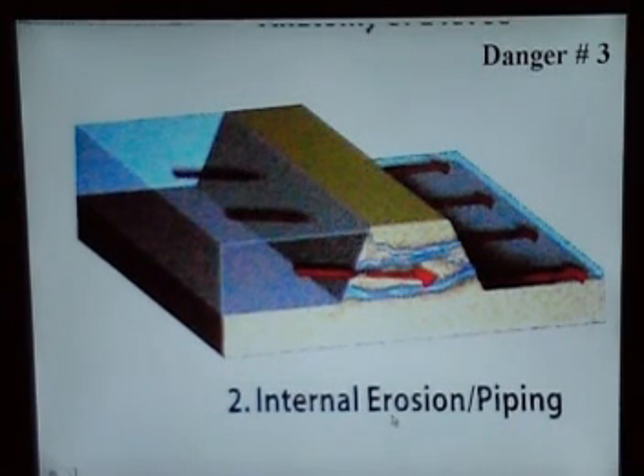Danger number three is internal external piping. It keeps on pumping back and forth until it punctures the levee itself. Then it forms these little piping deals, and as you can see, that's a tremendous danger.